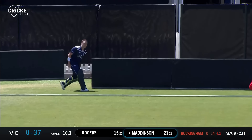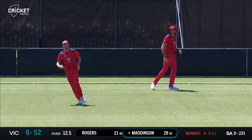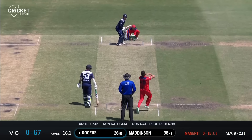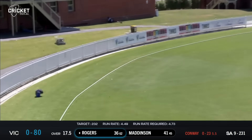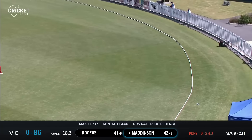Oh, what a shot! So crisp, so good — you can just hit it straight down the ground like that for four. That one carried one bounce over the rope for four. It's been years since he played those three test matches in late 2016. Rogers hoicks this one out through cow corner and that's thumped out over long on, one bounce. Lloyd Pope — there's an inside-out over cover, that's another boundary.